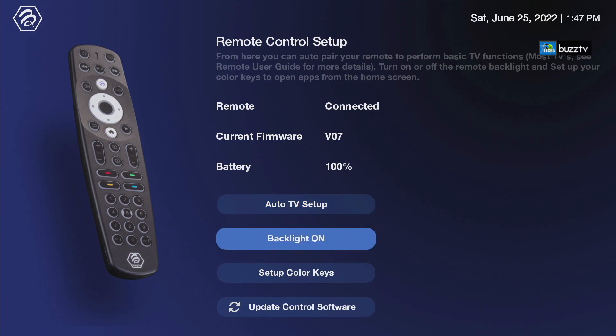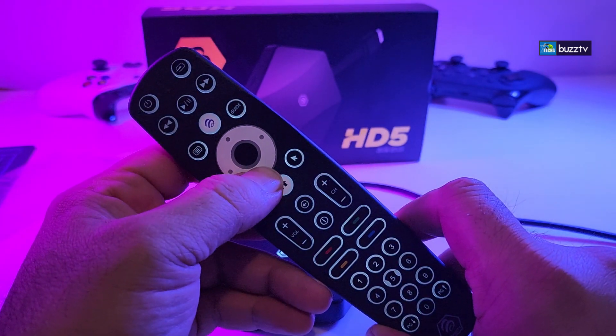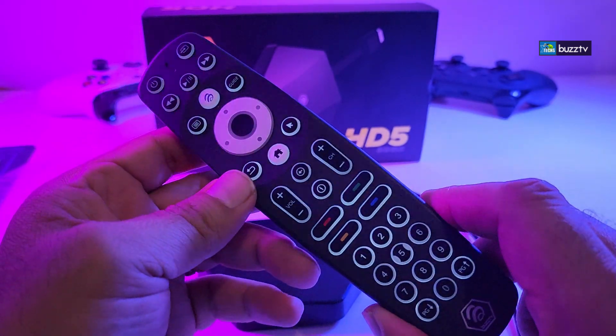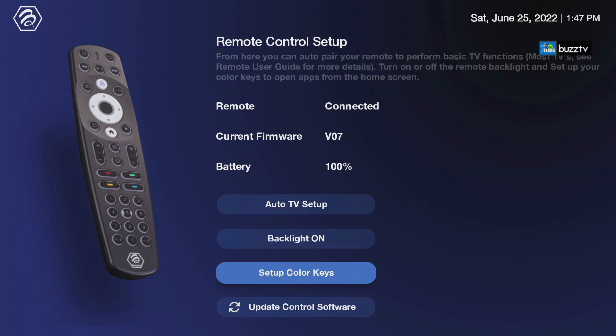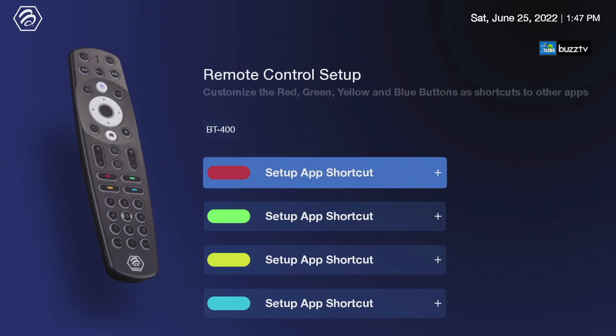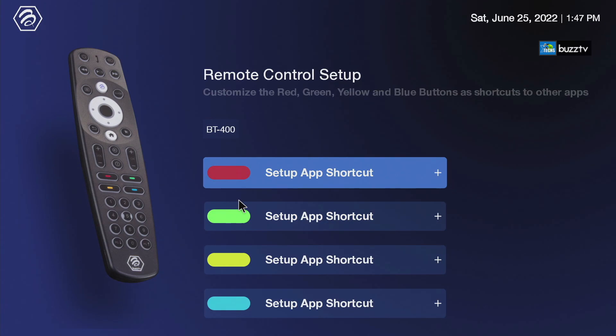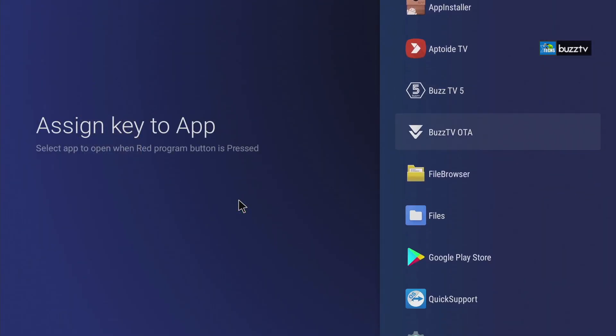The next part is the backlight on or off. When it says On, that means it's not working — when you click on it to be Off, then the backlight will work. That's how easy it is to see the backlight, which I'm showing you right now. The next part is the setup color key — which is very self-explanatory. On this remote you have four color buttons. It is showing you that these are the four colors and that's what you're going to see over here. You can set it up so you know exactly which button will select for an app.